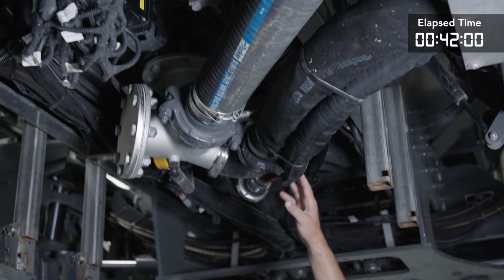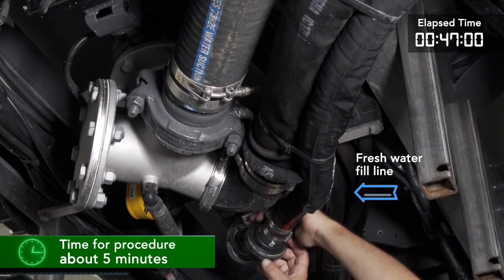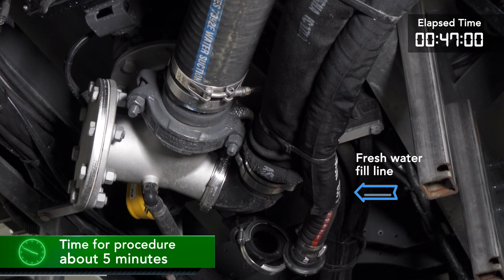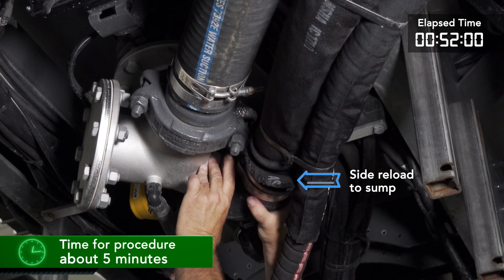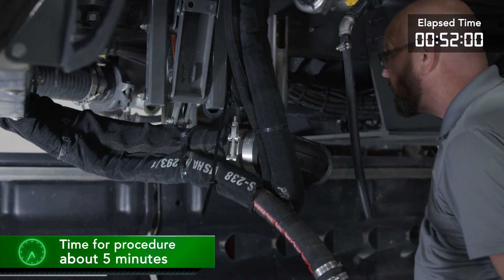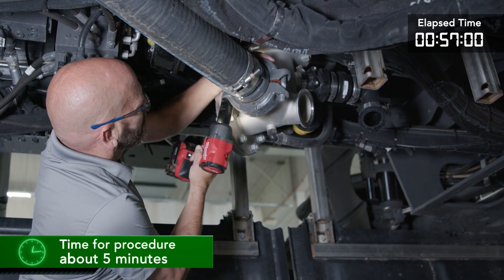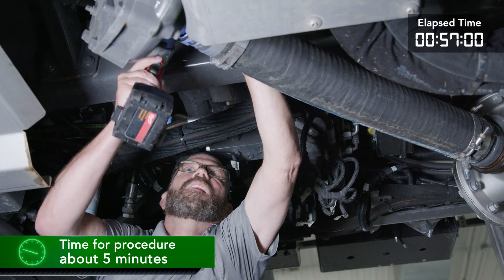Third is the fresh water fill line — we are going to remove the line right here at this elbow. Fourth is the side reload to sump — this line crosses under the frame rail, so we will disconnect the line at the sump and install the cap. Fifth is the sump to pump line — this line also crosses under the frame rail, so we'll remove it and install the cap to the system.